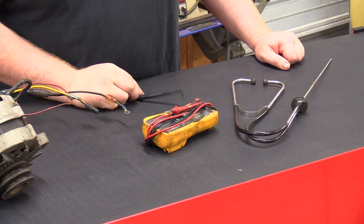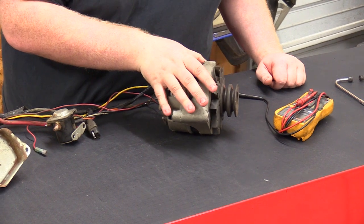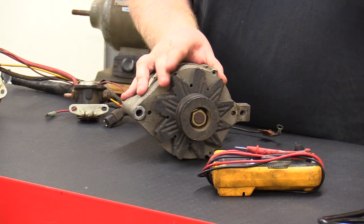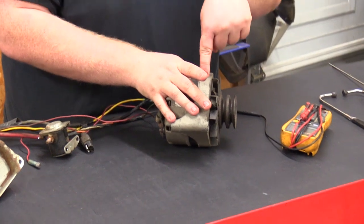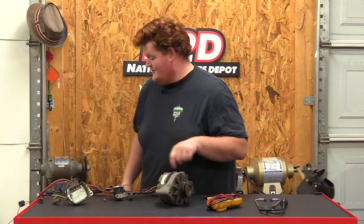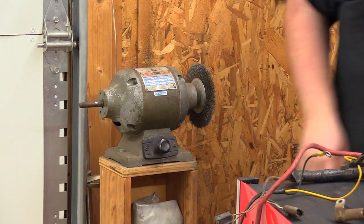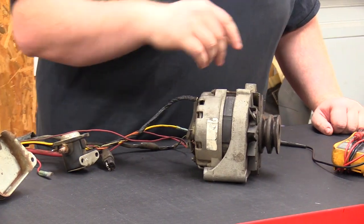The third most common problem is a loose belt. An alternator is basically an inverse motor — it takes horsepower to turn and outputs power. If your belt is loose it will slip, but too tight will side-load the bearings, which brings us to bad bearings. Take your stethoscope and put it on the case — if you hear a child screaming inside it, or a whiny grinding sound like a bad bench grinder, that's a bad bearing.